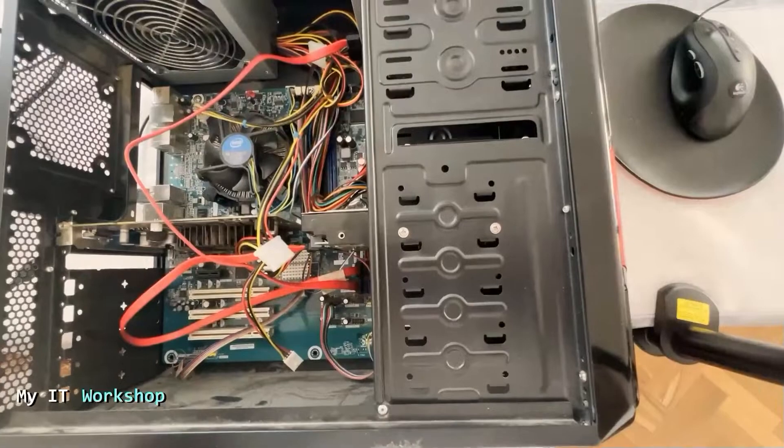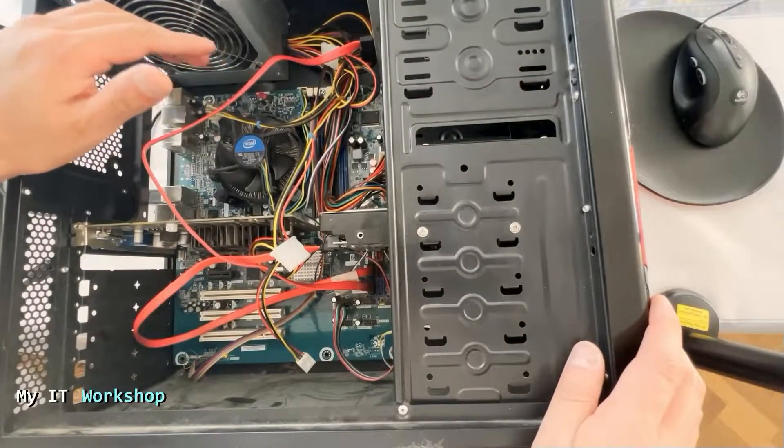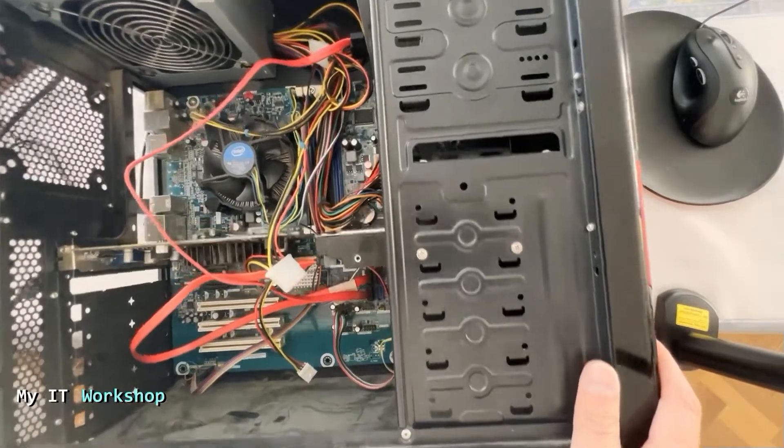Now I'm going to show you the brand of this motherboard, which is Intel. I'm going to show you in a few more seconds. I don't know if they still make motherboards; I have no idea.